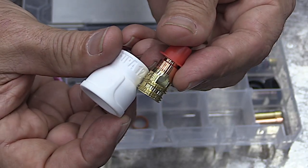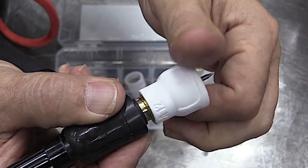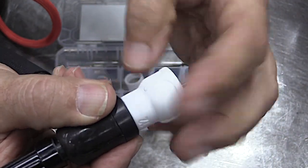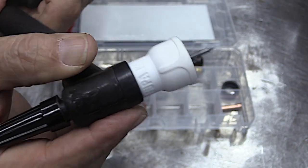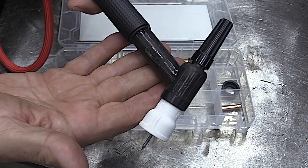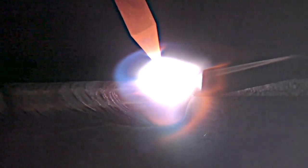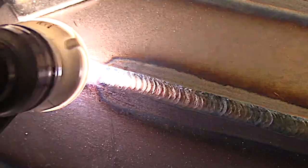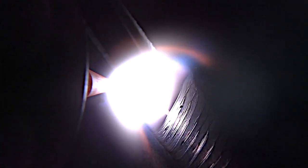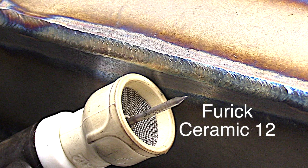The ceramic 12 is very similar — it just requires about roughly 5 CFH more than the Jazzy 10 ceramic. But for stainless steel, sometimes that's a small price to pay for getting good shiny stainless steel welds and maintaining that corrosion resistance and appearance. This is a carbon steel outside corner joint, but you can see how well the ceramic 12 is shielding here — about two pulses a second for that weld.